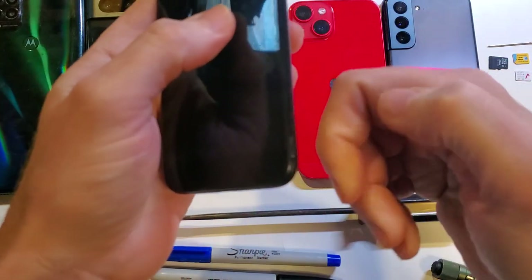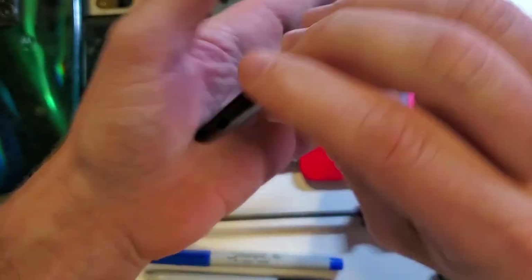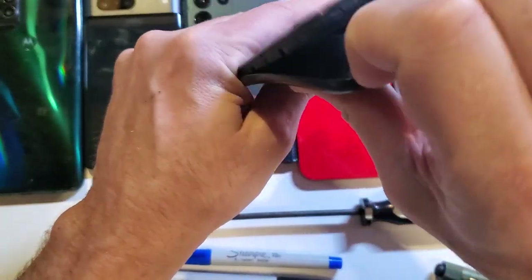Another way, if using your thumbnail hurts or your thumbnail is too long or too short, you can flip the phone away from you, keeping in mind that the slot is right there, and then use your fingernails to get one right in that slot and pop it open this way.